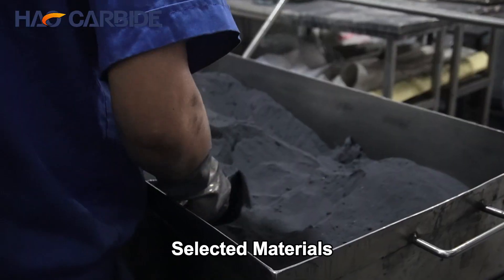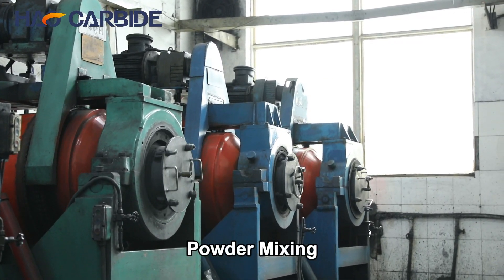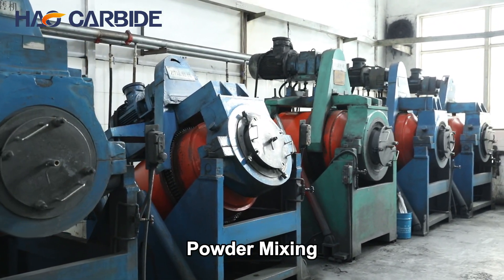The journey begins with high-purity tungsten powder. This powder is meticulously mixed with a cobalt binder, creating a uniform blend that is crucial for achieving the desired properties.